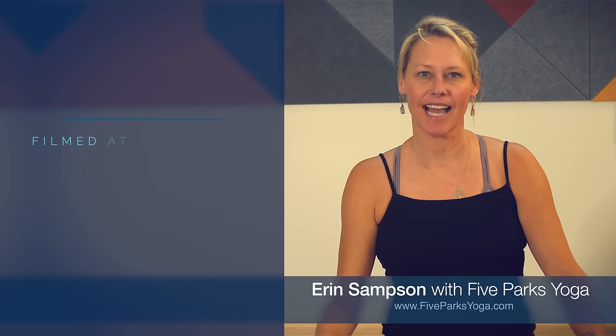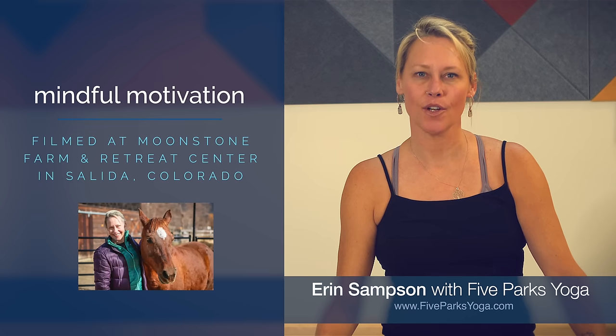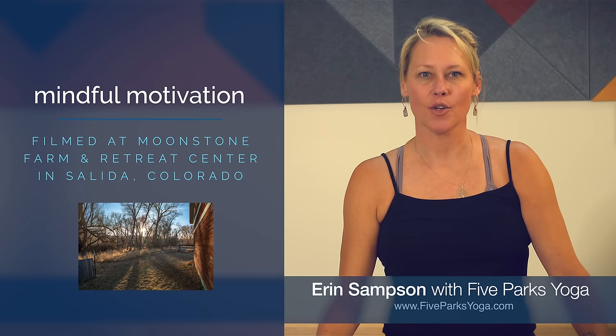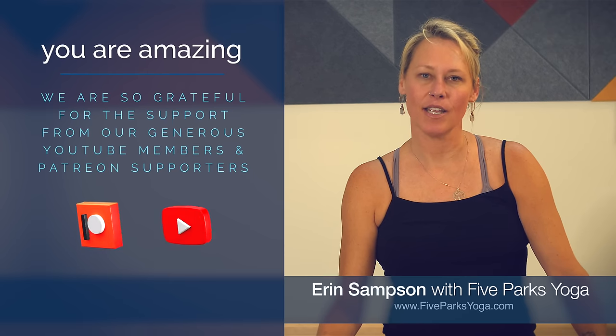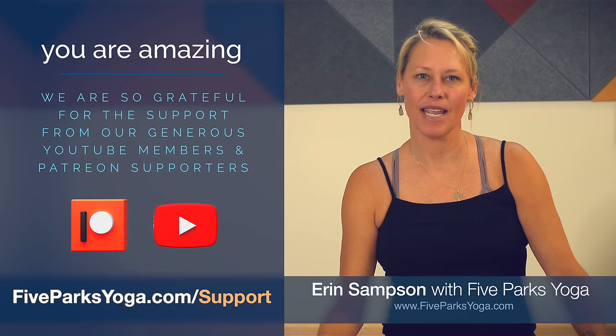Hi there, I'm Erin with Five Parks Yoga. Thank you so much for joining me for class today. Today's class is being filmed in beautiful Salida, Colorado at Moonstone Farm and Retreat Center. Class today is going to be geared toward mindful motivation, and before we begin I'd like to take a moment to thank my YouTube subscribers and members and my Patreon supporters.